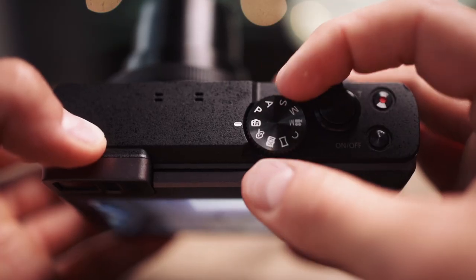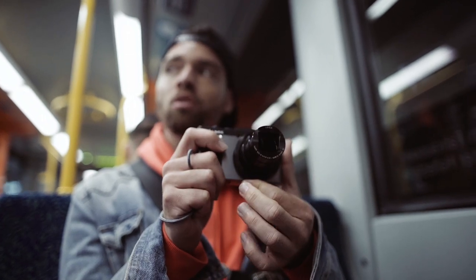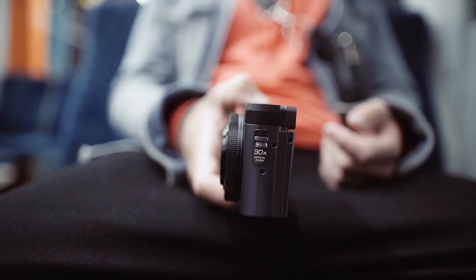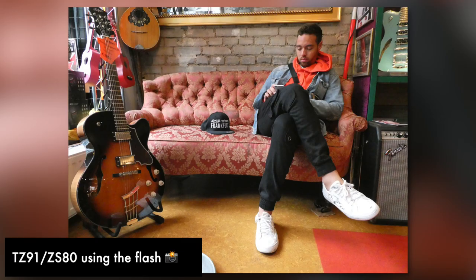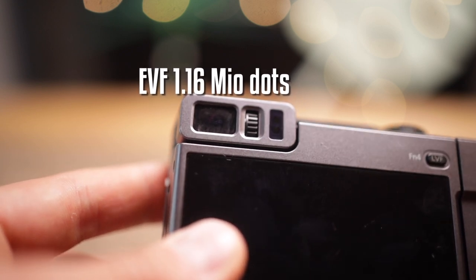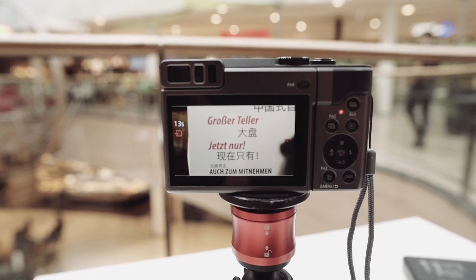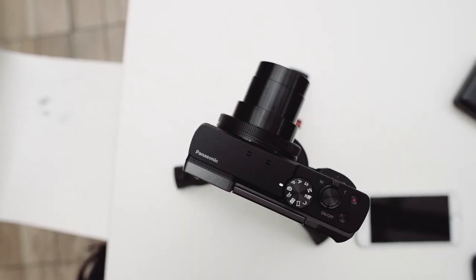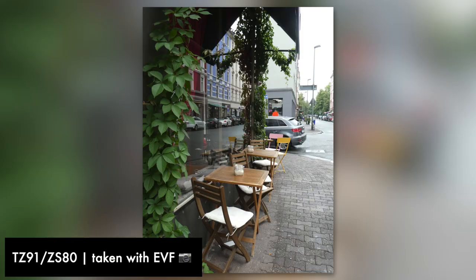Via the upper mode dial you can easily switch between photo, video, and panorama mode. What makes this camera great for traveling is first and foremost the large zoom and the speed — in just under two seconds the camera is ready for use. I personally like it when manufacturers put an electronic viewfinder in a compact camera; it's more intuitive and better when the sun is shining to avoid annoying reflections on the screen. The electronic viewfinder has a resolution of 1.16 million dots, though it's just a bit too tiny to look through comfortably.